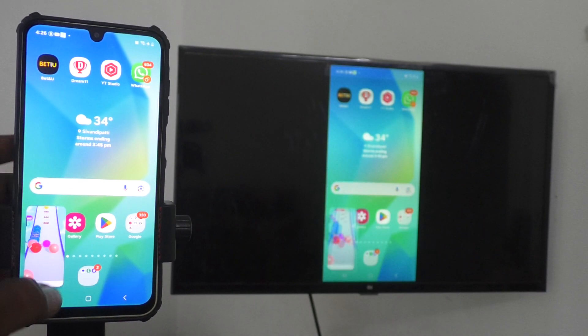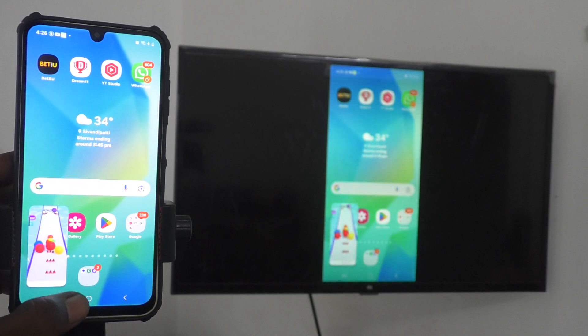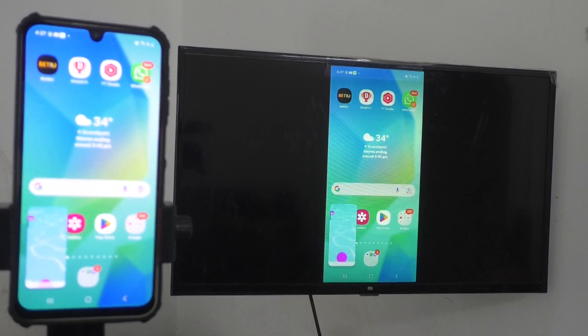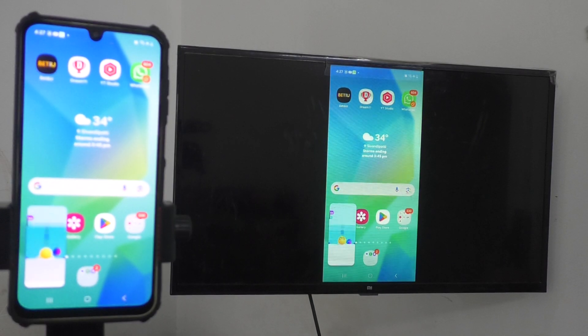In this way you can easily do screen mirroring from Samsung Galaxy A17 with any Android TV. That's all friends, thanks for watching, bye.